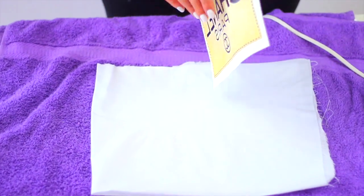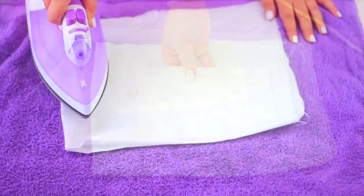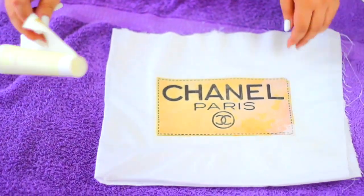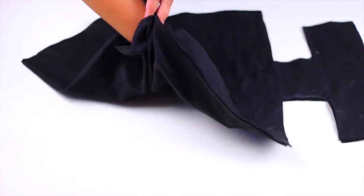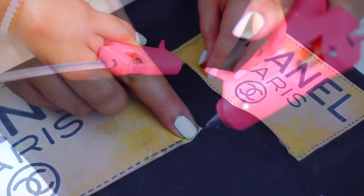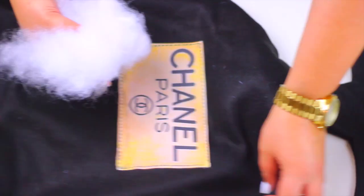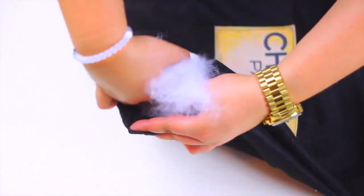For the Chanel logo, I just printed it on transfer paper and I'm going to transfer it to white fabric. All transfer papers have different directions, so make sure to follow the instructions that came with your paper. Now I'm going to use the gap we left before to turn the pillow inside out and use my hot glue gun to place the Chanel logo on the center of the pillow.